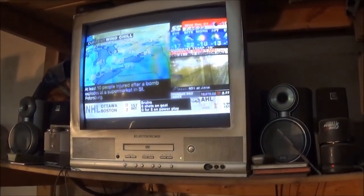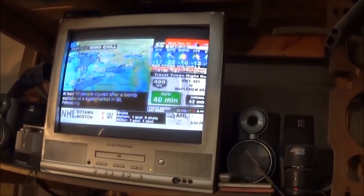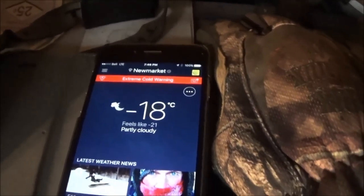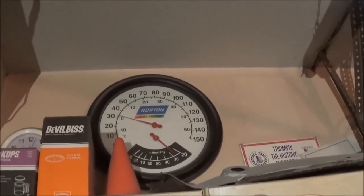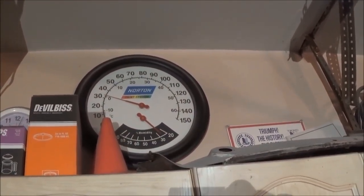Hey good evening guys, it's Tush coming at you, quarter to eight Wednesday December the 27th, that's quarter to eight in the p.m. It's been a cold day and not very enjoyable out in the garage today. Right now the old temperature is minus 18 Celsius, feels like minus 21 with the windchill. It's a little frosty out in the garage, it is about one degree, just one degree Celsius, so actually it's probably more like zero — 32 Fahrenheit. So definitely chilly out here.